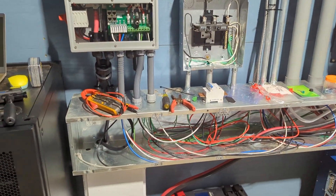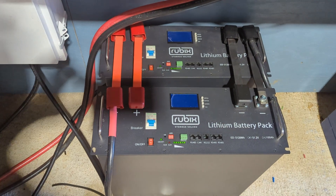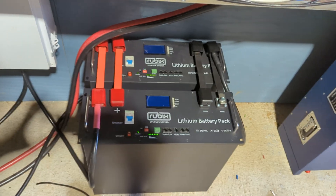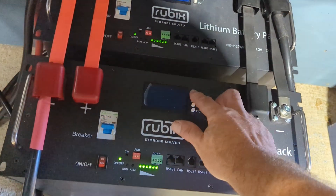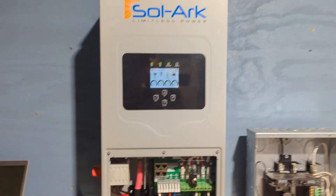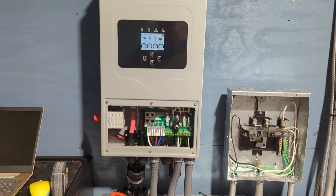The first thing we wanted to make sure we had was a battery. I've had these Rubix batteries around here for a while — my buddy James sent them to me for testing. So I had some 48-volt lithiums kicking around and I thought I would use them. They're fully paralleled and connected to this hybrid inverter. You can put any battery on it as long as it's a 48-volt configuration.